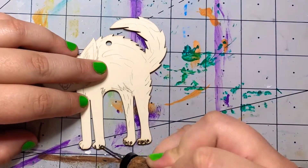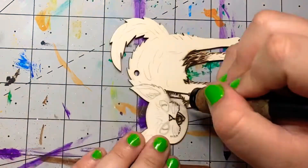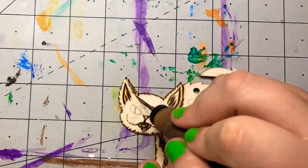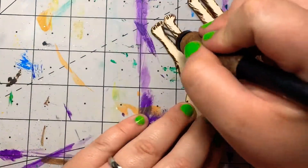With each of these cats I sketched out the idea on them and then I brought out my cold wood burner, which is the best wood burner I've ever used. You can adjust your temperature, you can buy a variety of tips and different things for the wood burner, and it's just real good to use.